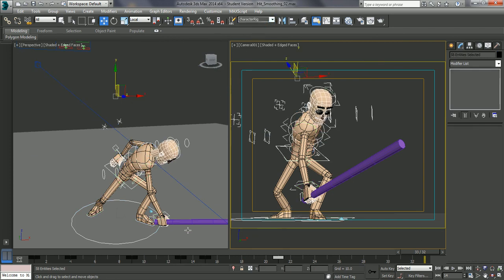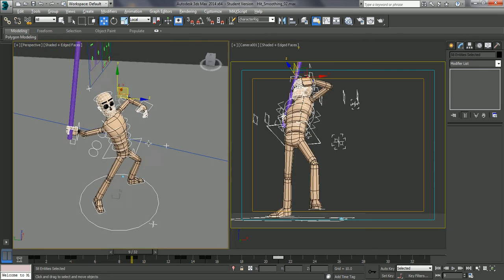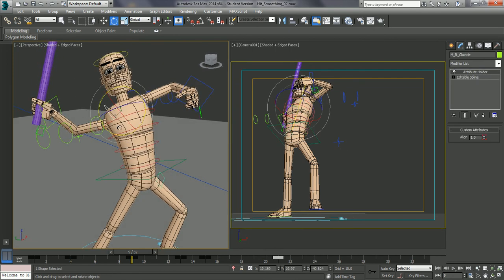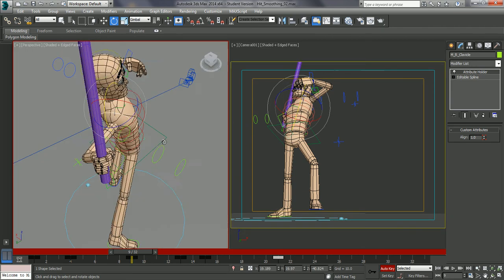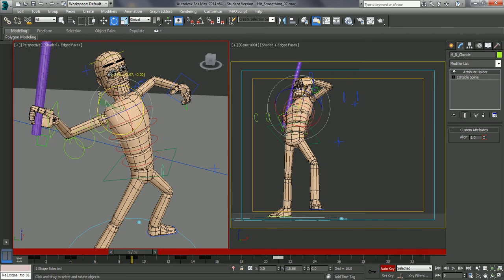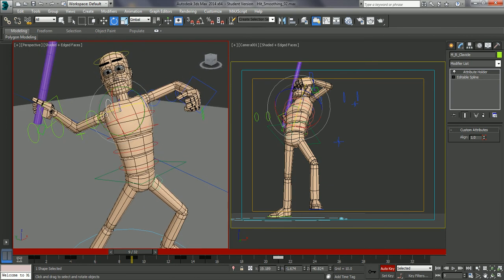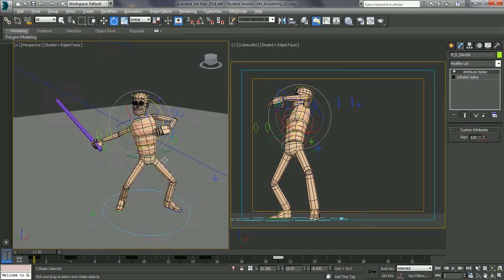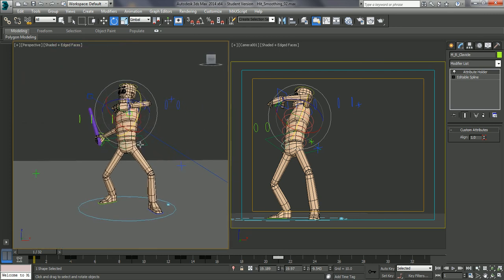Just look at this, just looking at this shoulder. Maybe just raise that shoulder up a bit - just didn't like the line down there. And there we go. So I'll continue and we'll start looking at actually smoothing this and some of the issues with that in the next session.